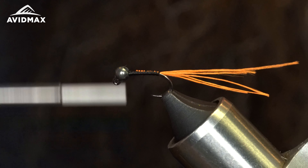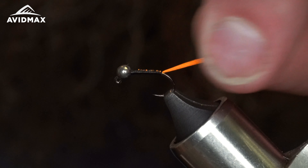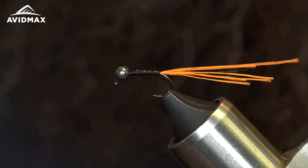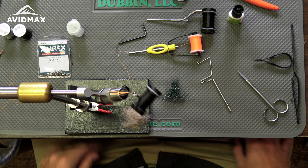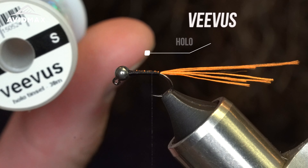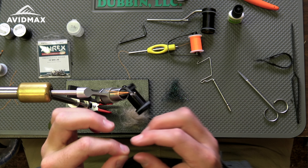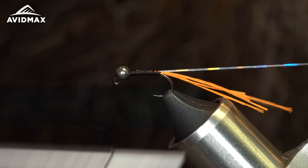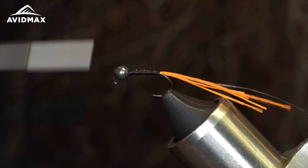Going to secure all that nice and tight and cover it up. Now we got a nice tail — all those fibers will blend together and kind of build up some nice bulk, and the fibers will spread apart giving a nice tail there. We got some tinsel coming next — this is going to be the Vivas in the small size, a really nice holographic tinsel — and we're going to tie this in right along the far side of the shank and take it all the way back to my glow bright tail.